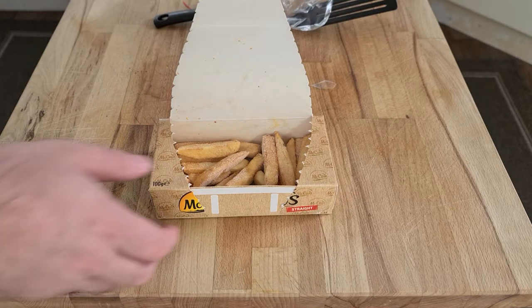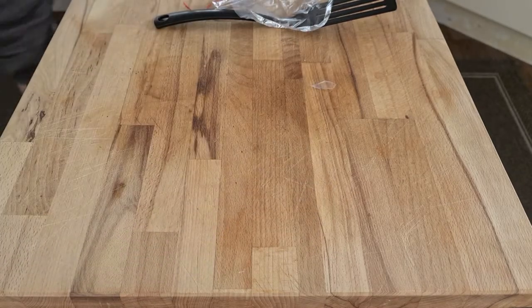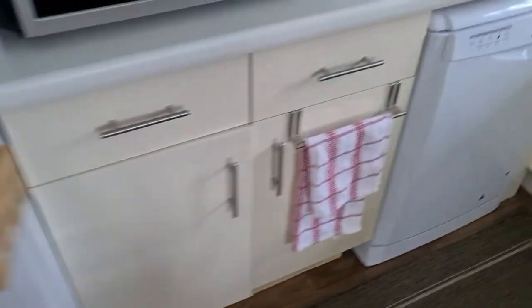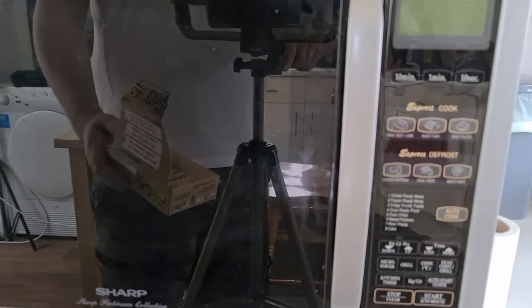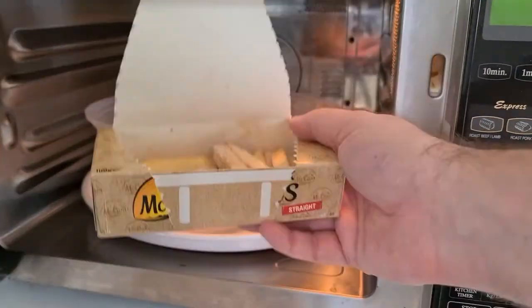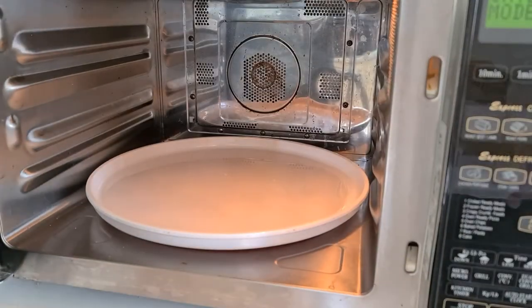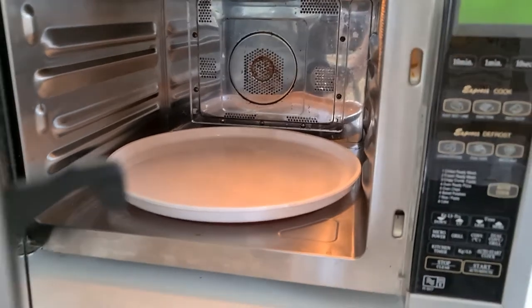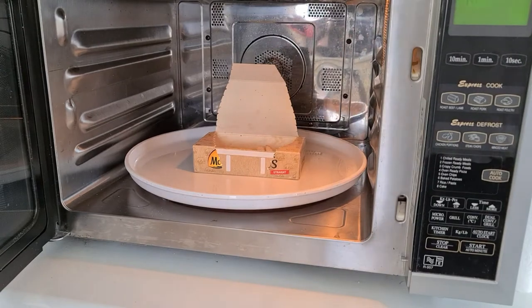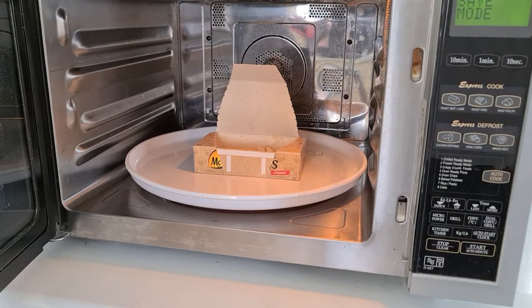Let's bring the camera over to the microwave and angle it up a little bit so we can see what goes on inside. First off, one minute. Move this back a bit from the microwave. You can get an idea of what I'm doing, placing it in the microwave as per the picture, which is now on the bottom of the packet.